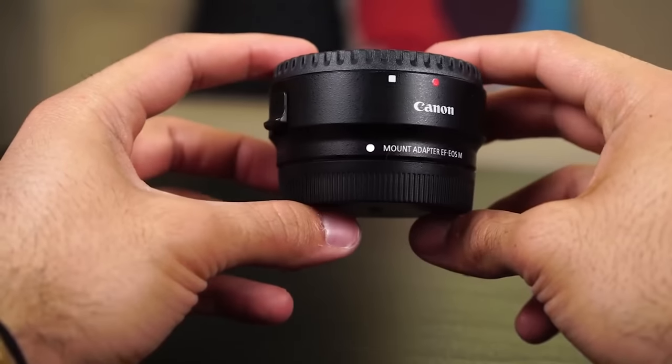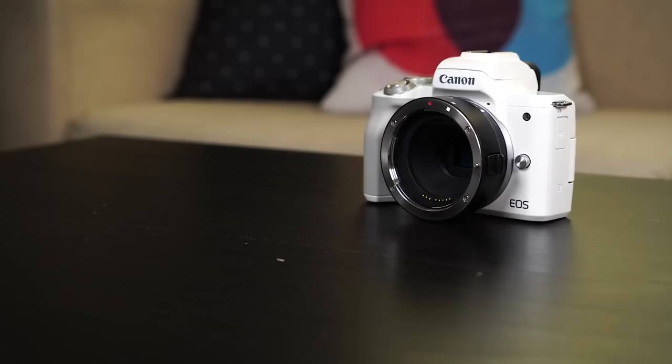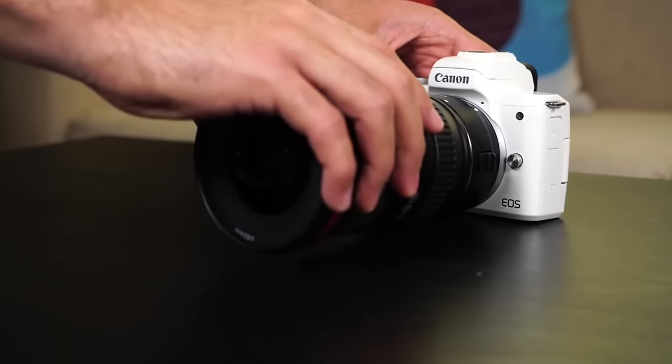We actually made a video on the best lenses for the Canon M50 to get you the best quality footage and photos — make sure you check that out; we'll put a link in the card and description below. While we're talking about lenses, the Canon M50 has an EF-M mount with a limited selection of lenses for photography. They have great vlogging lenses and Sigma just dropped a new lens too. Lens adapters are pretty cool because they unlock your camera to mount different kinds of lenses on it.